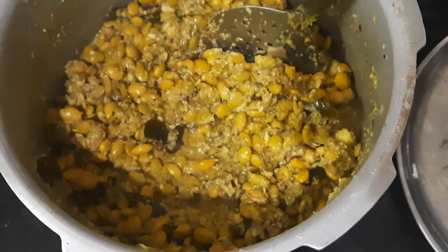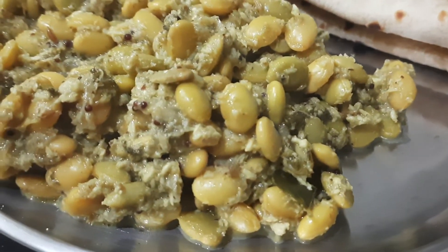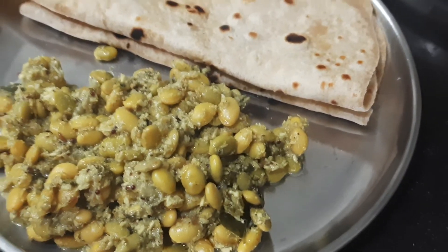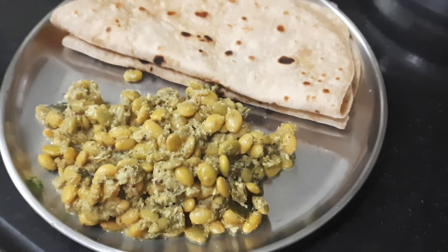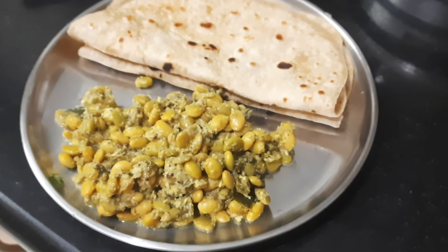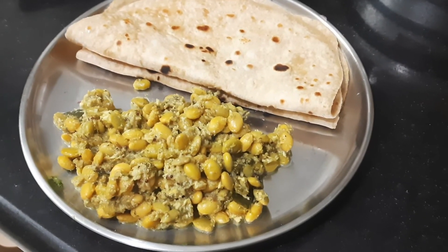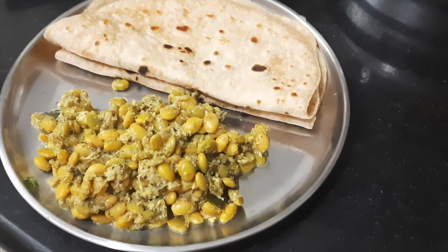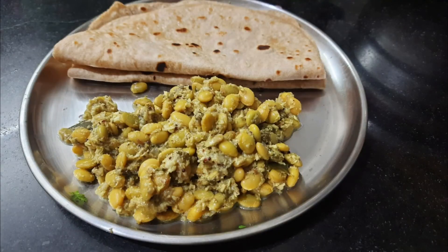We will have a lot of chapati on the inside. Please try this recipe and let me know in the comments box. Thanks for watching this video.